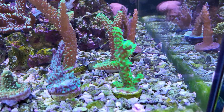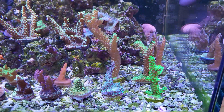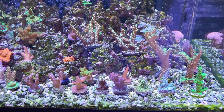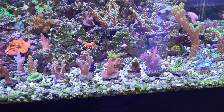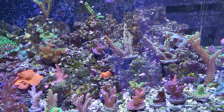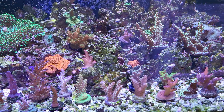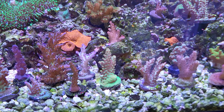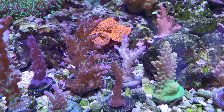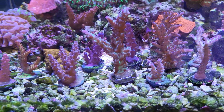Here's a close shot of the green slimer looking pretty good. I won't go through all the names of the frags right now, but they're doing pretty good so far. On nitrate, I've been dosing it all the way up to 20 parts per million, and it seems to go down much, much slower than phosphate — so it's much easier to track and control.